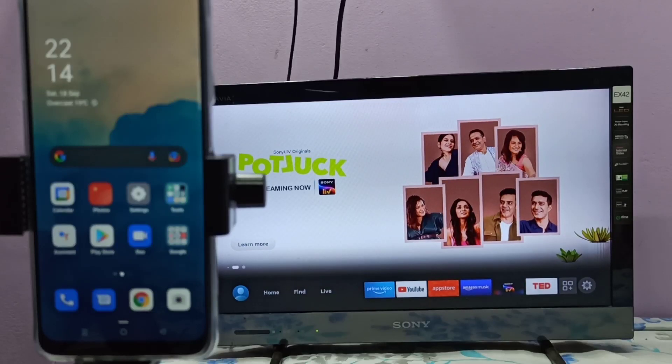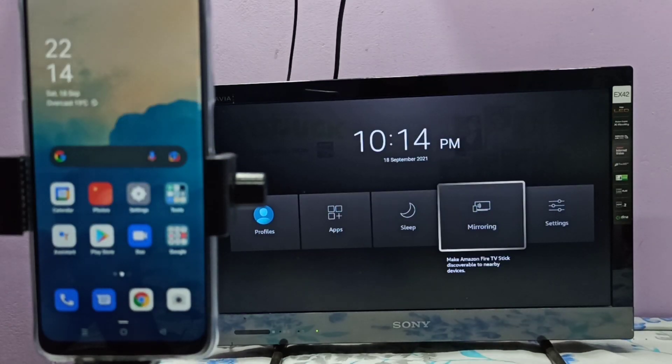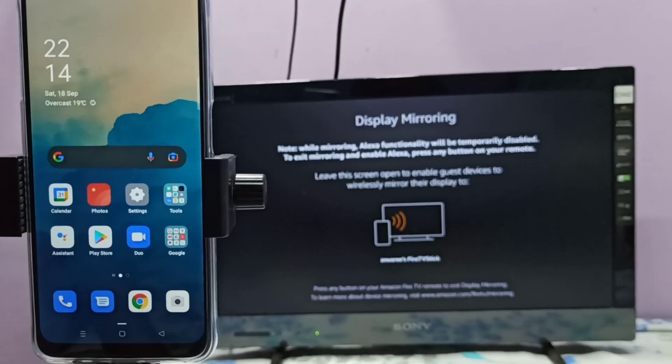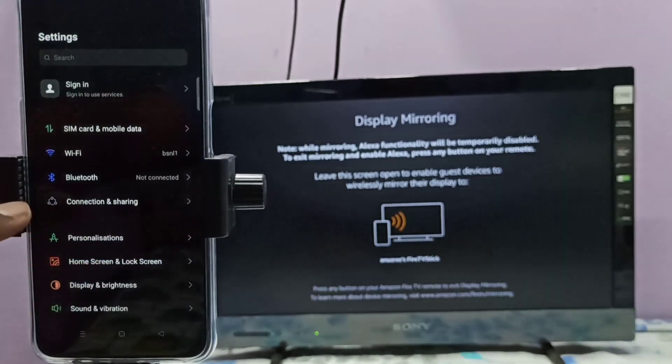This TV has screen mirroring, so let me open the screen mirroring app. This is the mirroring app — open it, then please keep this screen open. Then on the mobile phone, open Settings and tap on the Settings app icon.